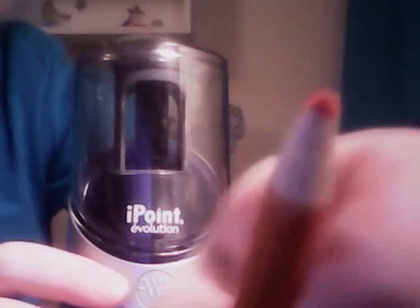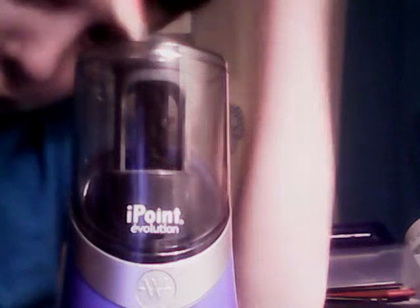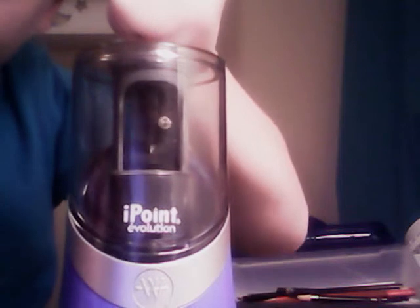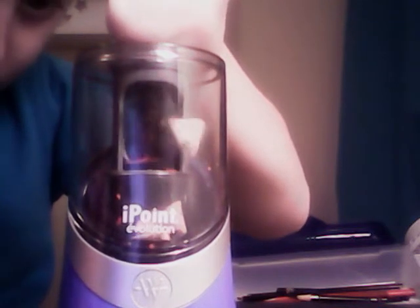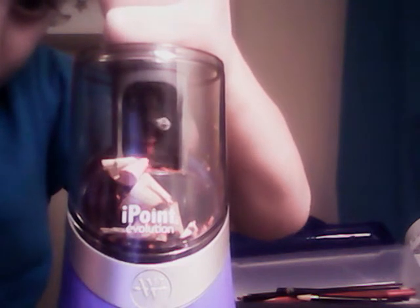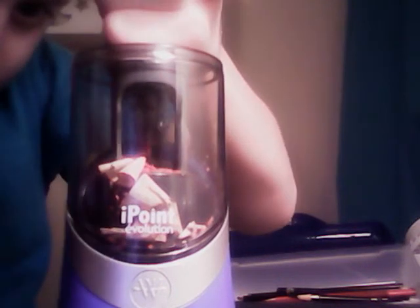Here we have a broken color pencil, which it does best with — color pencils. I'll give it a sound. Here's it sharpening. And there's your point — that's a point.